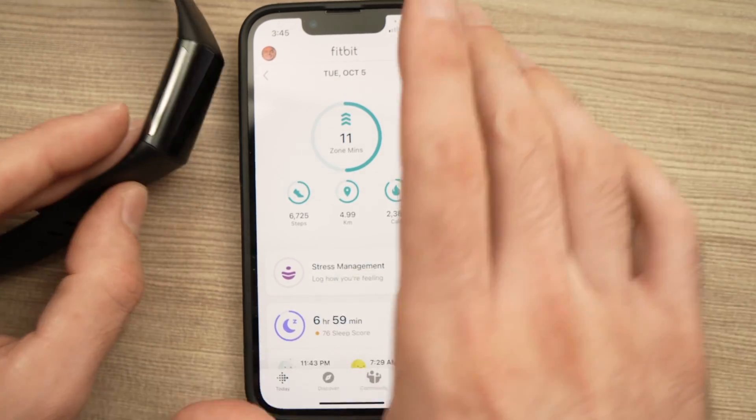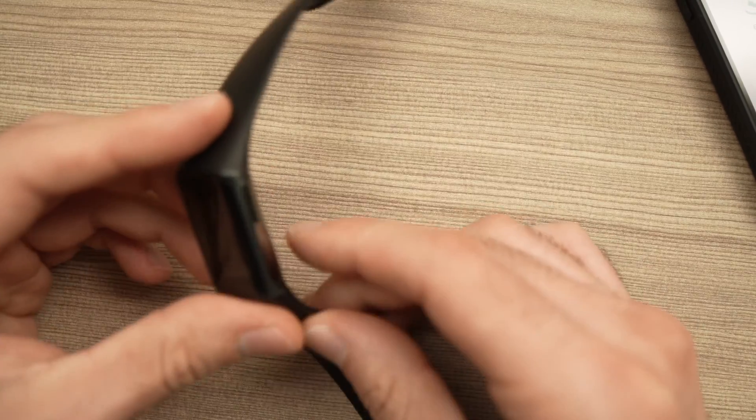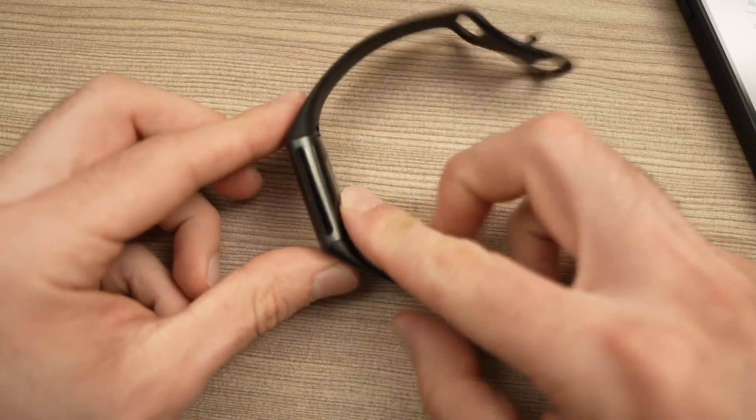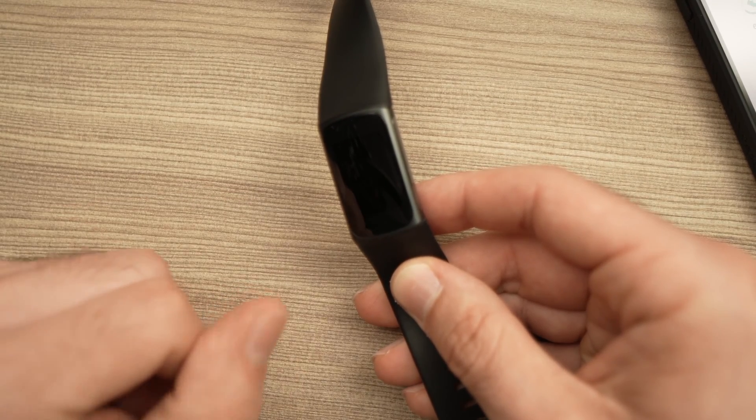The third way, if the others didn't work — although I'd be surprised — you just need to connect the charger to the Fitbit, and on the display after a second you'll have the battery percentage appearing.